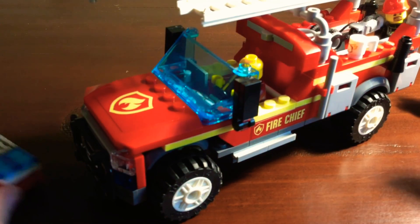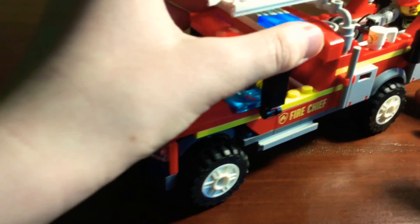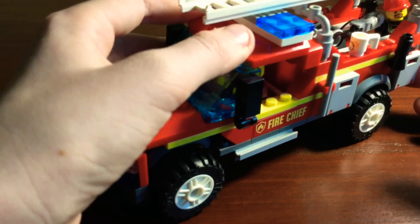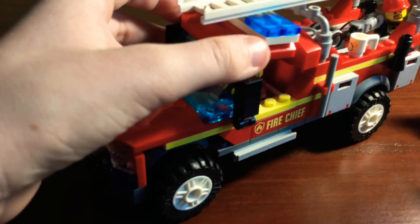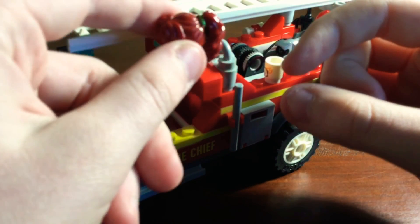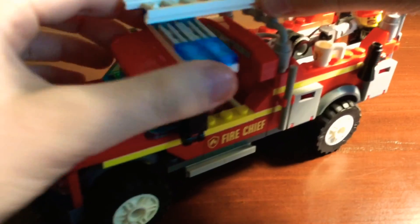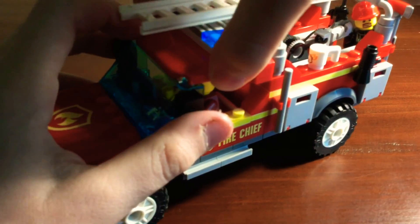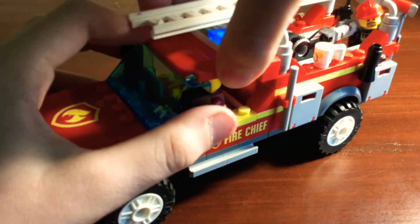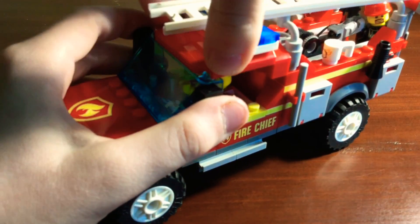One last thing — Freya McCloud, the city person, she can't just fit in the car because of her hair, which you can see right here. That's not really a huge problem, but if I'm going to do any films with them, she can't have her hair on or she just doesn't drive.